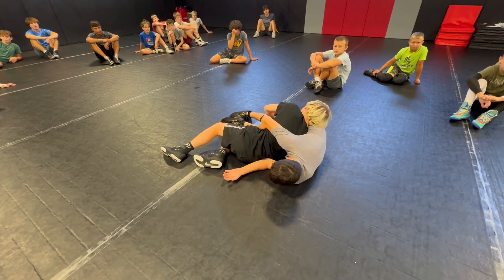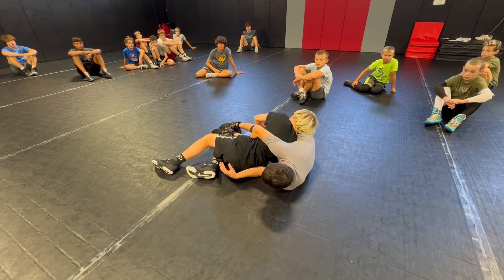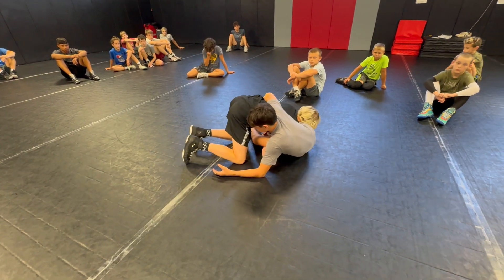Okay, so we want our opponent to be on two knees. Partner, get on two knees. Go ahead and lay back to your side.